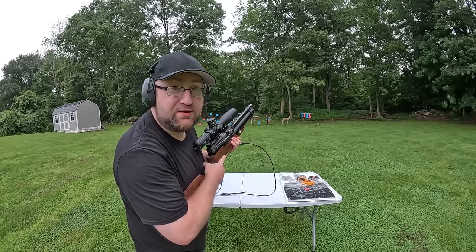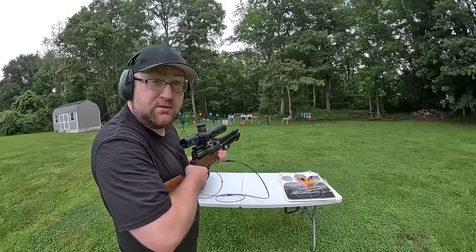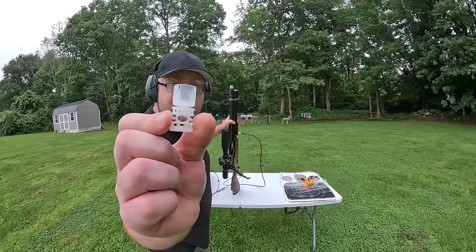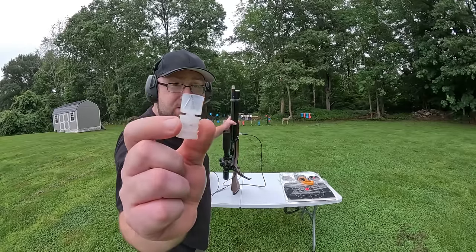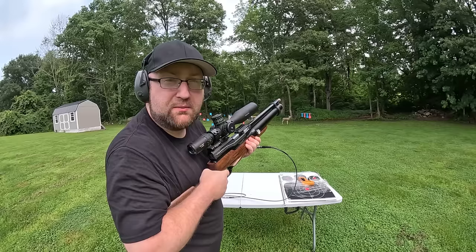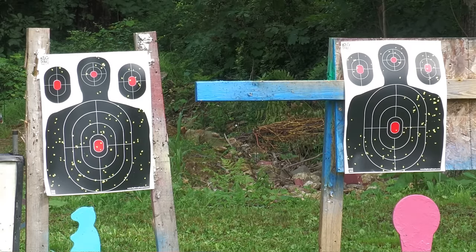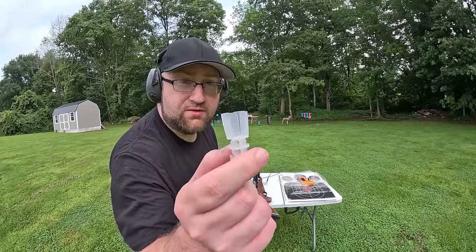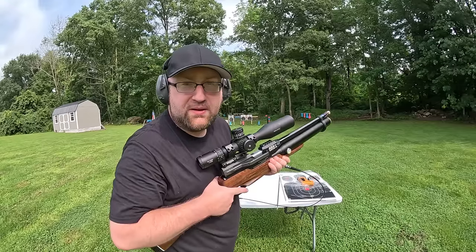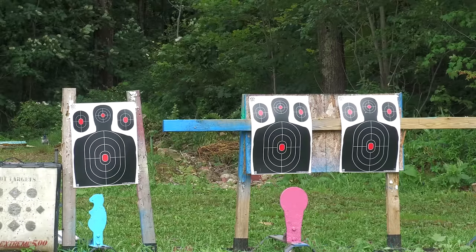I'd say we pretty much covered the entire target - pretty good spread. Ballistics Products Piston Skeet wad spread out a little more to the right. So far the Federal Podium is the best at this choke. Clay Buster Standard 12 gauge had a pattern closer to the Federal Podium. Let's switch up the chokes and repeat.